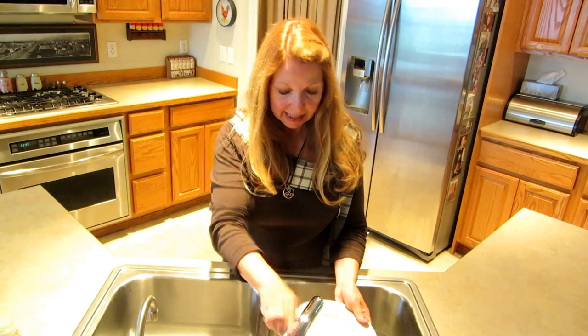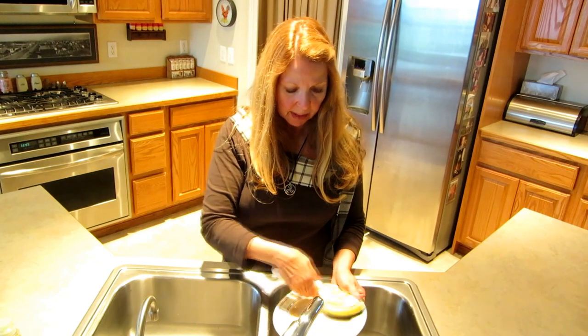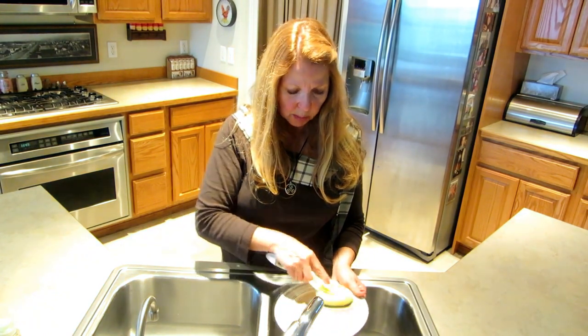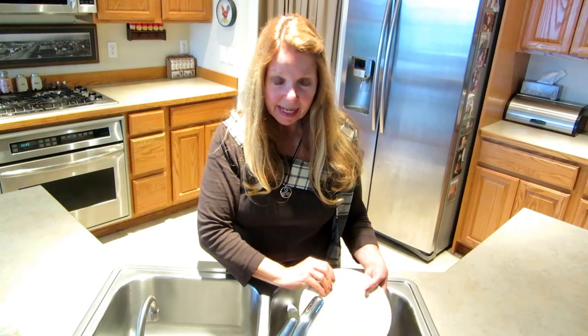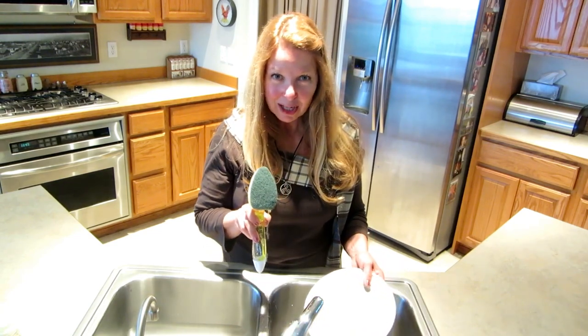If I just want to wash one plate, I can wet the plate, press the wand onto it. If I don't see enough soap coming out, I can pump the little button and more soap will come out. I can rinse the dish and put it away.